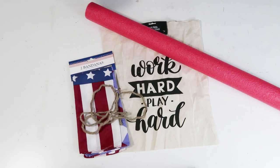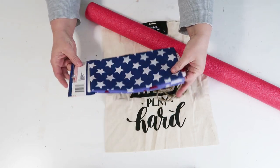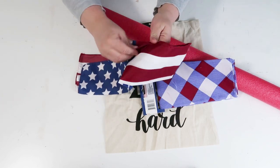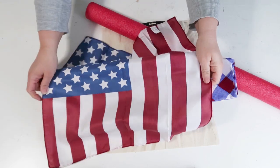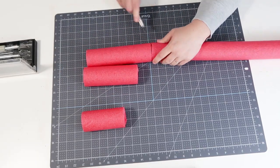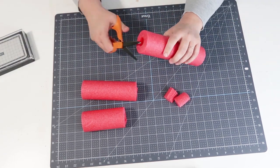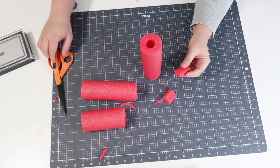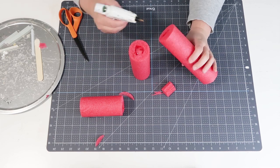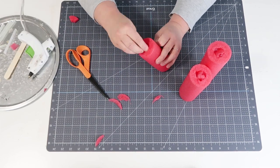The next DIY is going to be using these supplies — these scarf bandanas I found from the Dollar Tree. I was so excited when I found these because they are so perfect for what we're going to be making: a tote bag and a pool noodle with some rope. We're going to take that pool noodle and cut it up into three different sizes — one small, one medium, one large — and then take a scrap piece to fill in the center point, because we're going to turn these into cute fireworks.